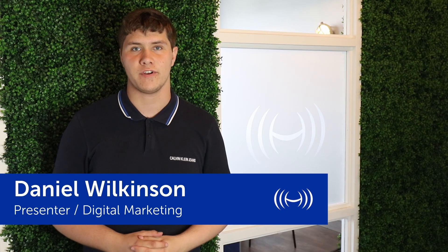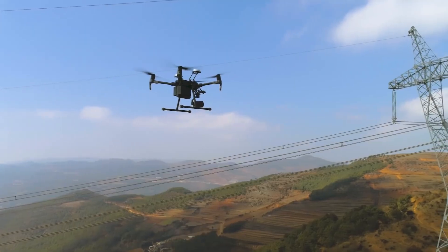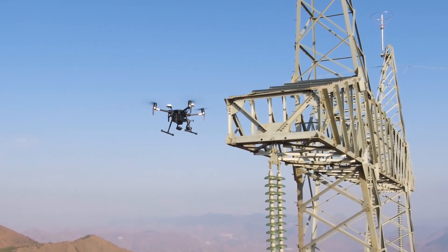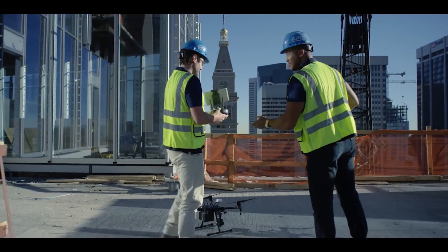Hello and welcome back to another video by HeliGuy. In this video we're going to be taking a look at recently released information from DJI about how to take care of your DJI M200 series version 1 and version 2. The information in this video relates to the M200, M210 and M210 RTK version 1 and 2, and demonstrates some basic safety information that you should consider when flying your drone.